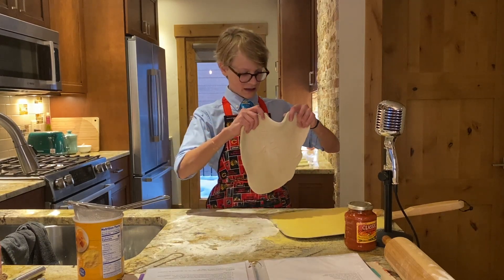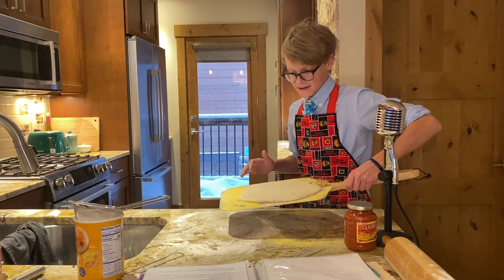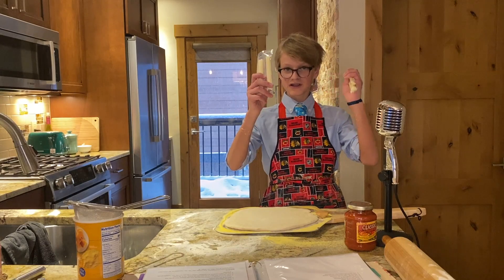After you roll out the dough, take it and put it on your pizza peel. Make sure it slides nice — and there we go. Now the first thing we're going to do is make our stuffed crust.